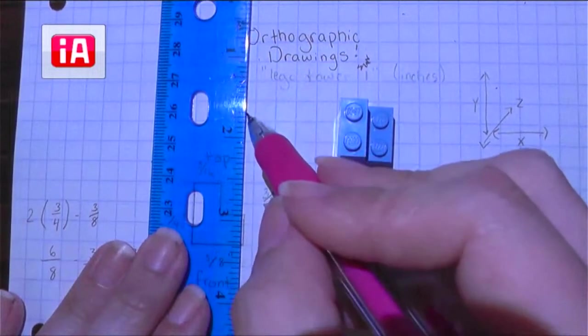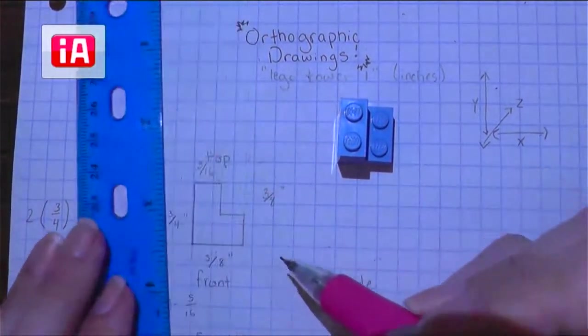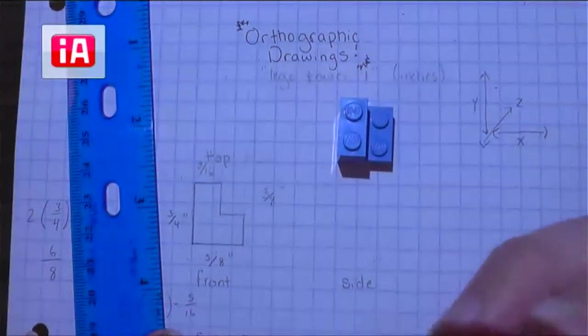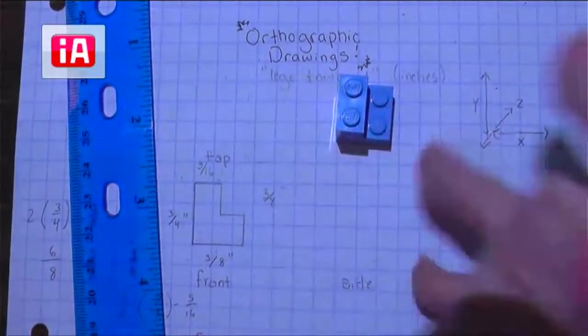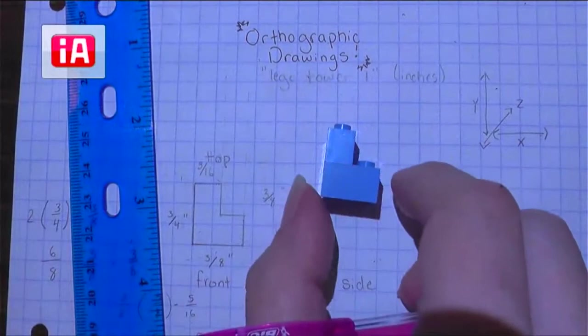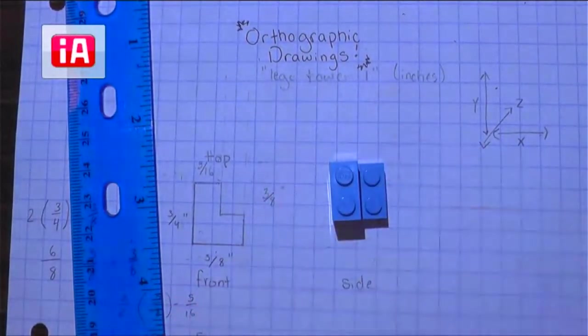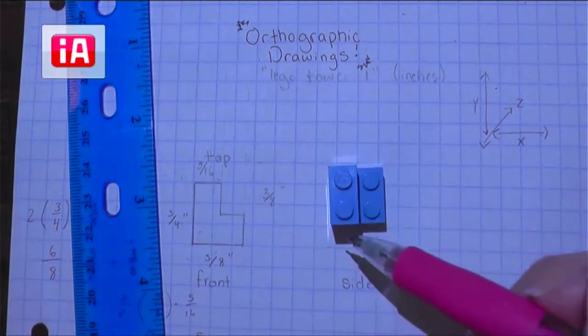I will end up erasing most of these, so that's why I'm doing them really lightly — I just want something I can barely see to help guide my drawing. With the top view, what I did was I took my LEGO, which was like this for my front view, and I just flipped it so that it's standing up so I can look straight down on it. And we are going to draw it exactly like this.